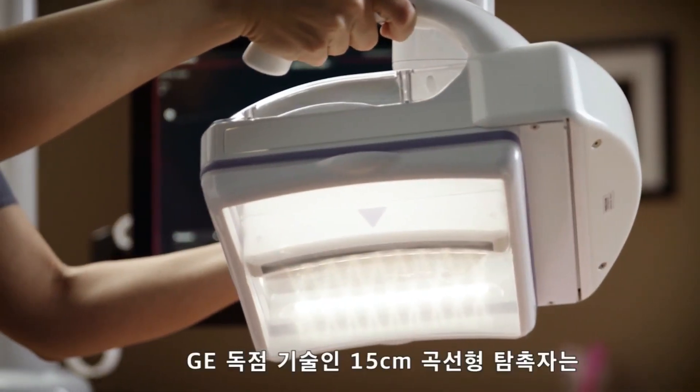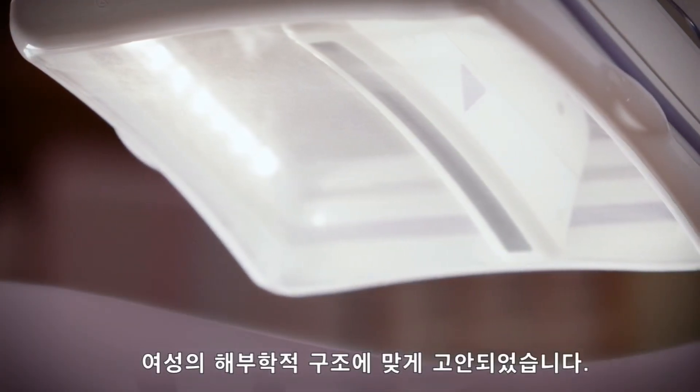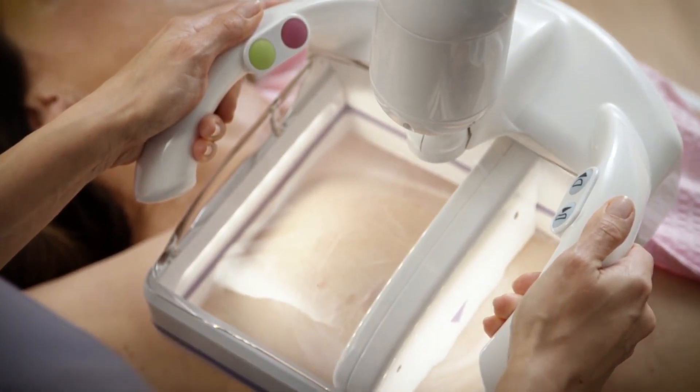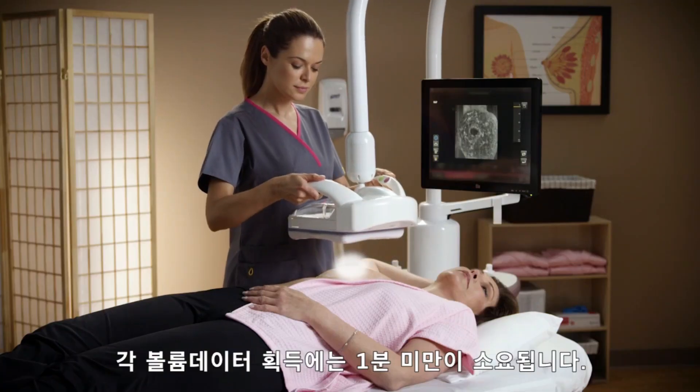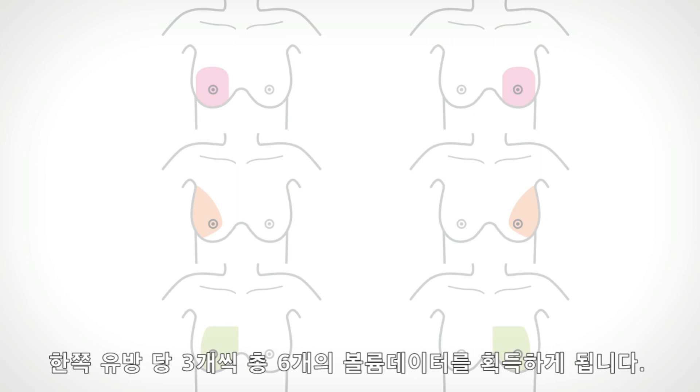The scan head assembly houses the exclusive 15-centimeter reverse curve transducer, which conforms to the female anatomy. The transducer moves from the inferior to superior edge. Each acquisition takes under one minute. Six volumes are required for a full exam, three per breast.